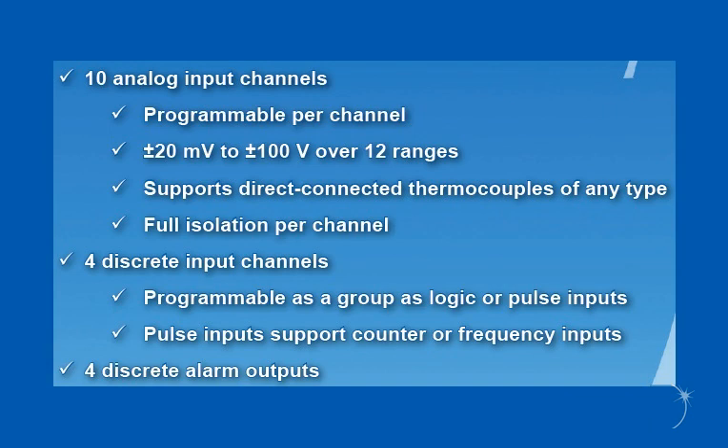In addition to the 10 analog channels, the GL240 includes 4 discrete channels that can be configured as logic or pulse inputs, allowing you to count pulses or acquire frequency. 4 alarm outputs allow you to send alarm signals when values rise above or fall below specified limits.